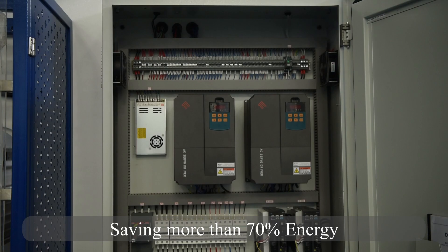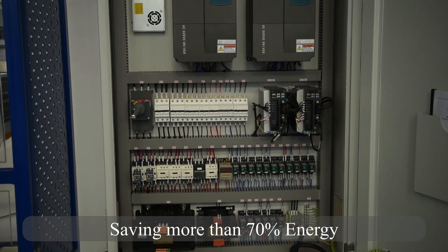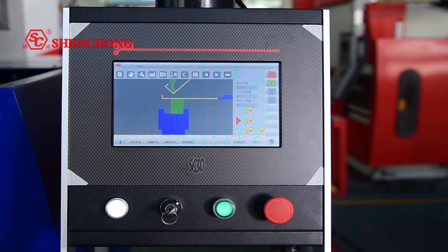It can save 85% energy in one hour, and 70-80% energy over 3 hours. This is a very big deal for saving energy and operating costs.